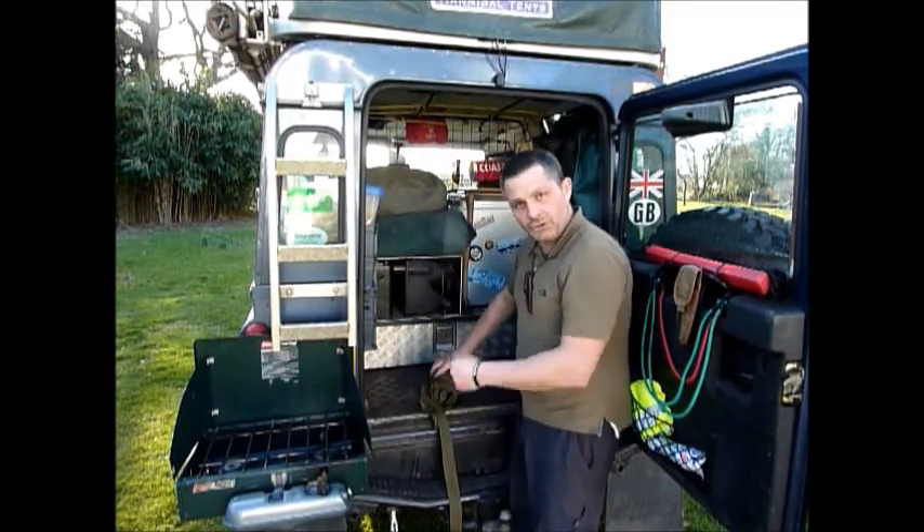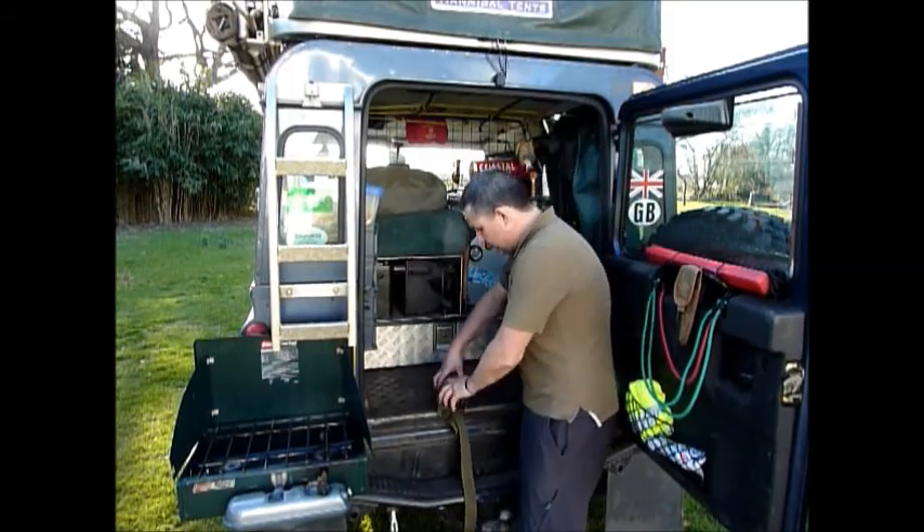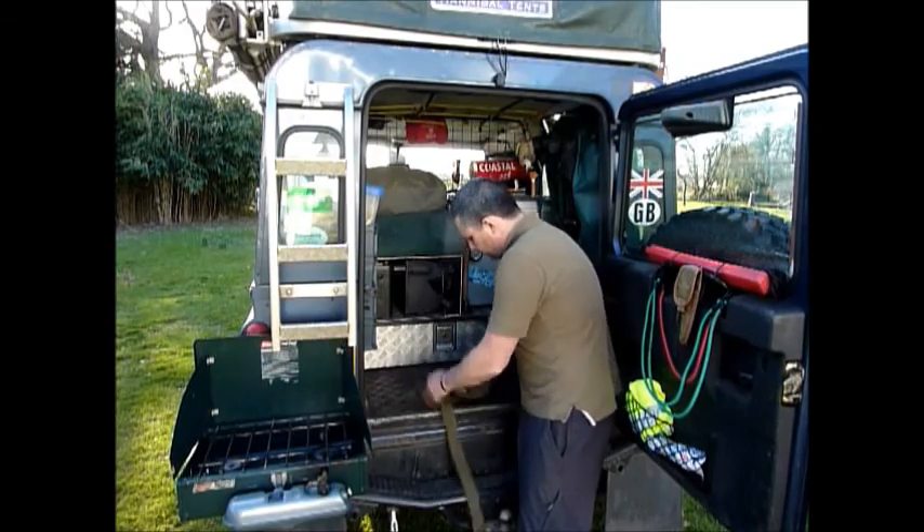I'll take the camera and show you guys sort of the front of the cab of the Land Rover.